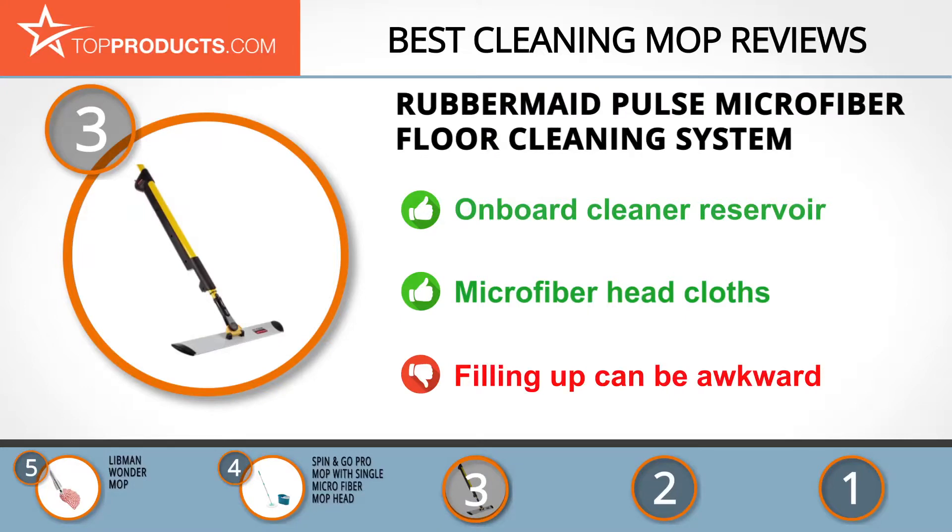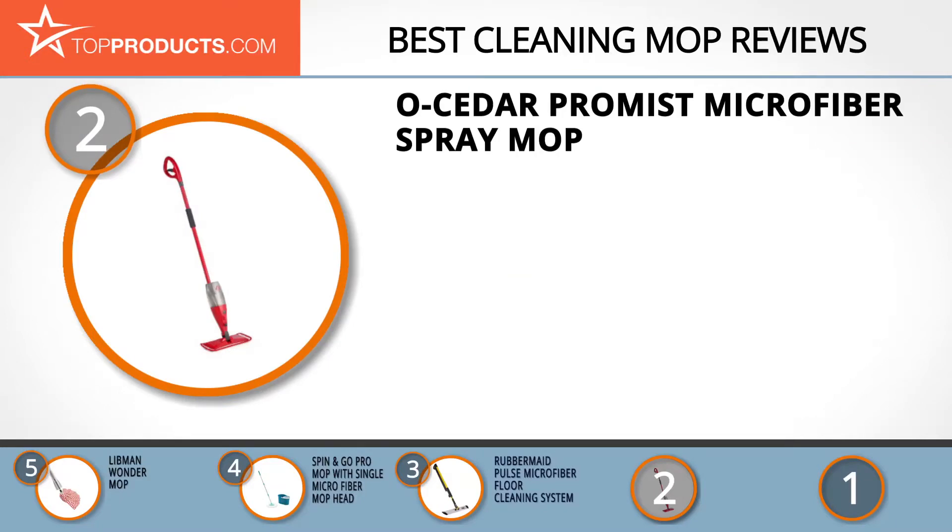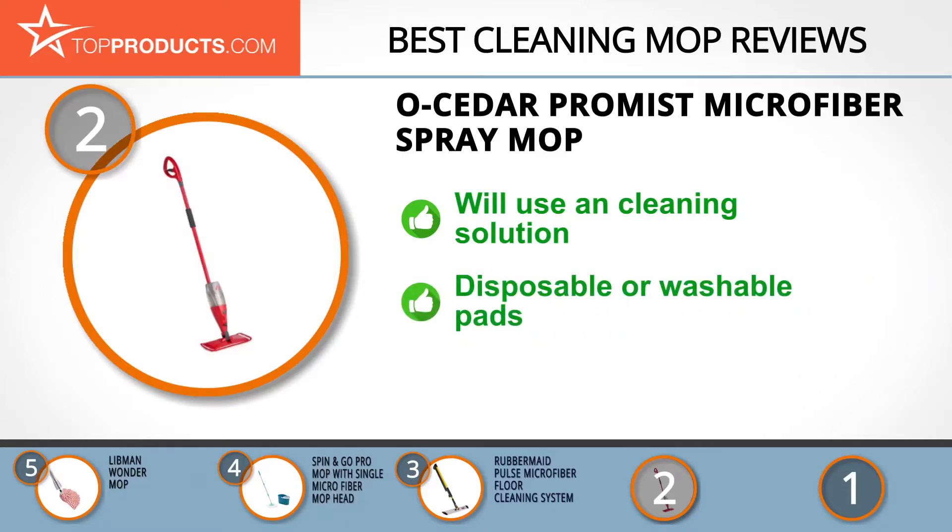When choosing the right cleaning mop for your needs, TopProducts knows that budget can be an important consideration. Our number two pick, the O-Cedar ProMist Microfiber Spray Mop, takes the spot for best value. O-Cedar is a reputable name in the cleaning industry, known for its mops, brooms, brushes, sponges, and scrubbers.